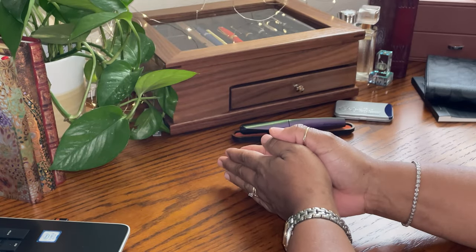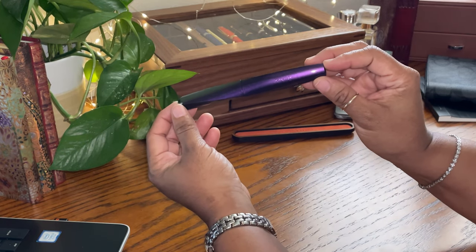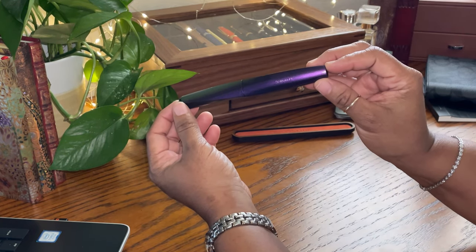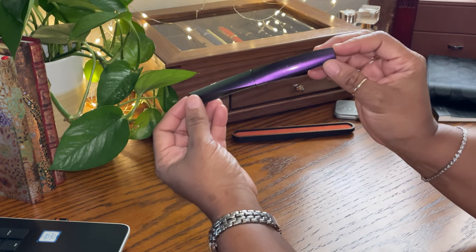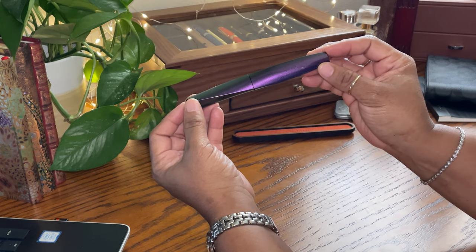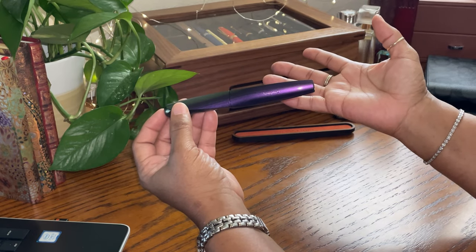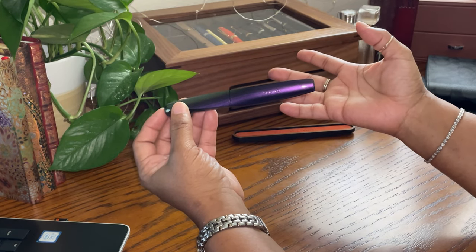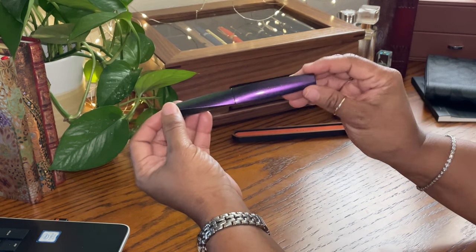Hello everyone, and thanks for joining me today. Today I have in front of me the Pelican Twist. Pelican is famous for their piston fillers, but recently they have branched out to reach a wider scope of writers by creating less expensive fountain pens fashioned more for those in the beginning stages of writing with fountain pens. I believe it's their goal to groom the writer on the proper way to grip the fountain pen early.